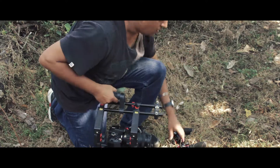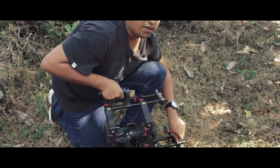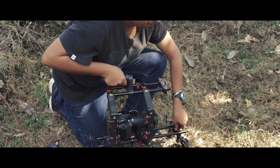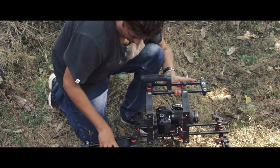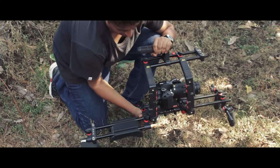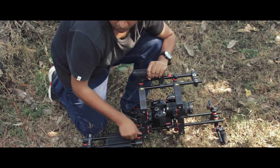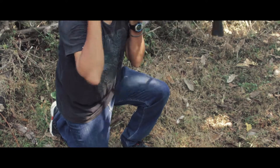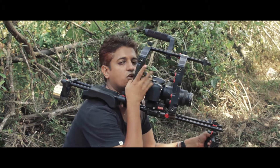Once the matte box is removed, you can again use it for low angle shots. When moving into the forest we want a rig that is really portable, so we remove the front portion and the back portion, and now we have this rig which can sit on our shoulder very easily. Sometimes we also don't need the cage.